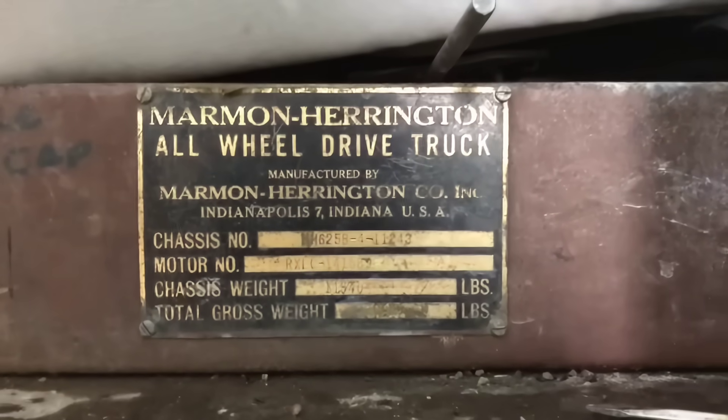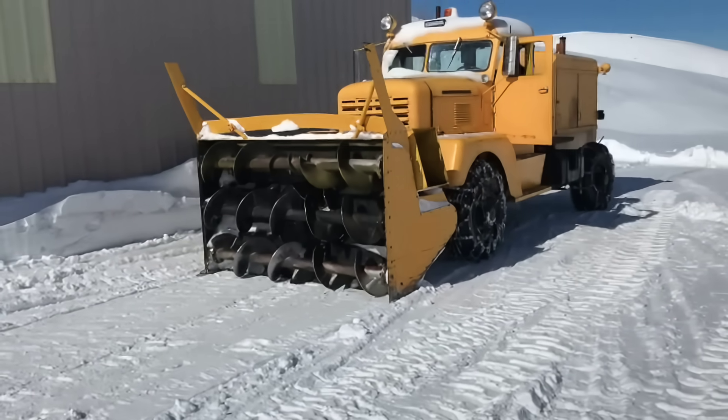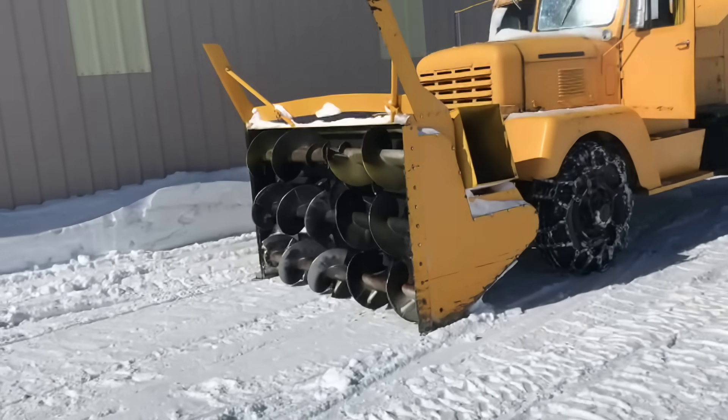This is a Marmon Harrington. We don't know what year it is. It was built during World War II, so maybe 1942, 43, 1944, somewhere in that range. It's at least 10 years older than me, and it's an amazing old truck.